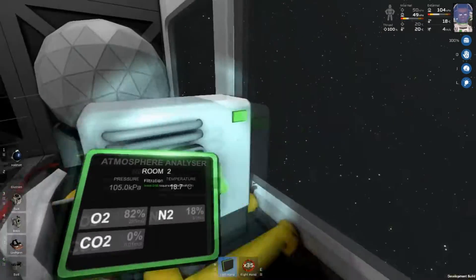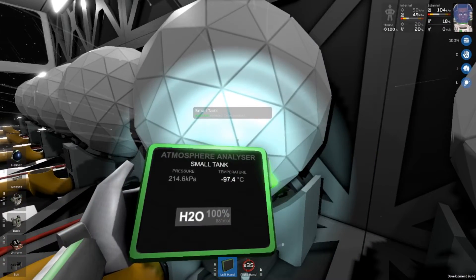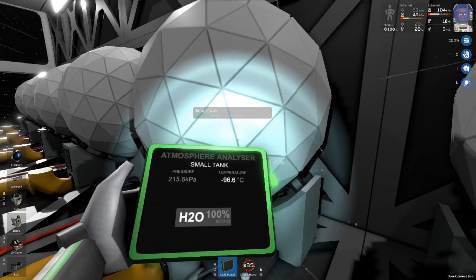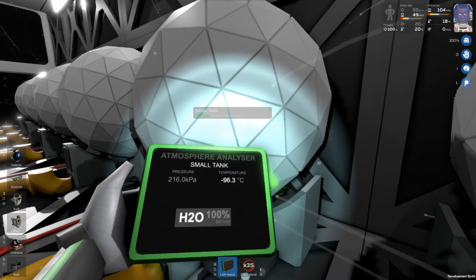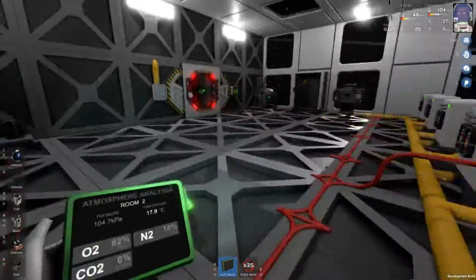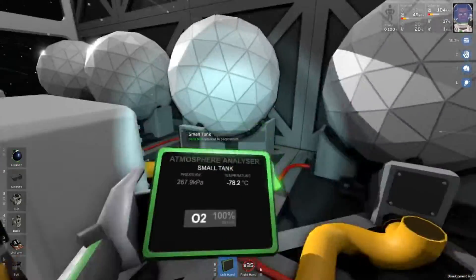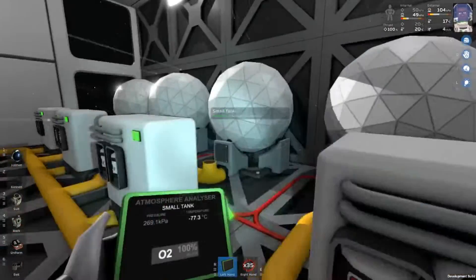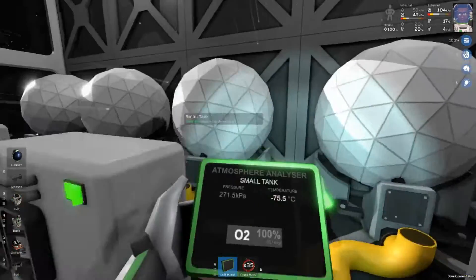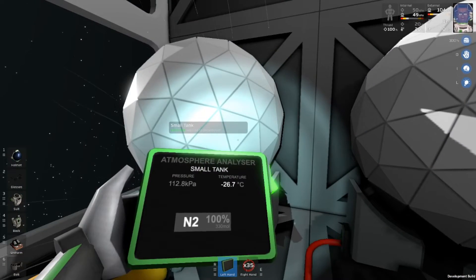We have nothing in our pollutant tanks. We should have some water — and there we go, we have 100% water. Right now the pressure is 215 kilopascals. Now it's quite cold; that will start warming up as it reaches room temperature here, and the tanks and this pipe will slowly warm that up. Volatiles — hopefully we don't have any, which we do not. We have 100% oxygen at 270 kilopascals, probably no carbon dioxide, and we have some nitrogen as well.